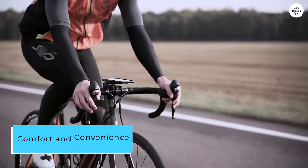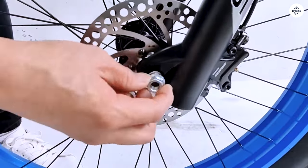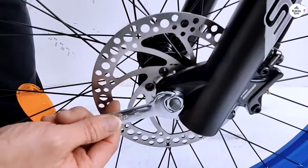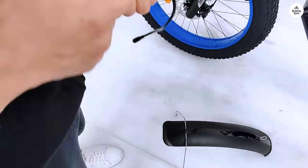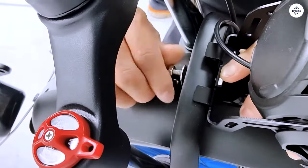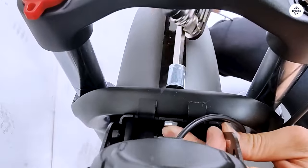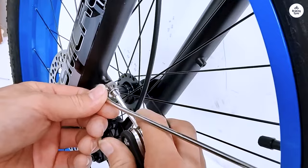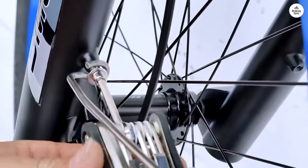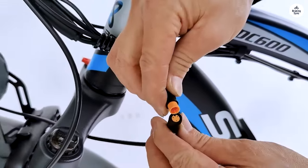Comfort and Convenience. Riding the XDC-600 is a pleasure thanks to its ergonomic design. The adjustable seat and handlebars ensure a comfortable riding position for users of different heights. The front suspension fork absorbs shocks effectively, making off-road rides less jarring. The LCD display is clear and easy to read, providing all the essential information like speed, battery level, and distance traveled.